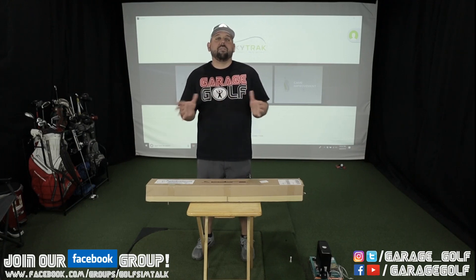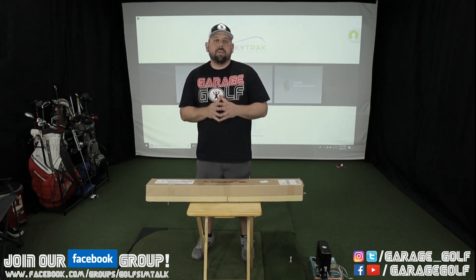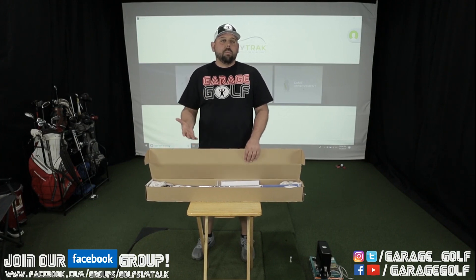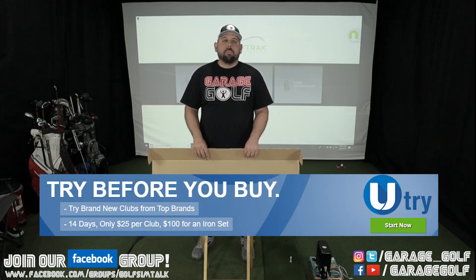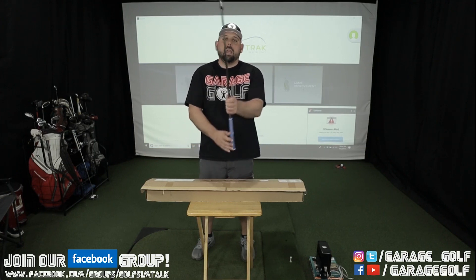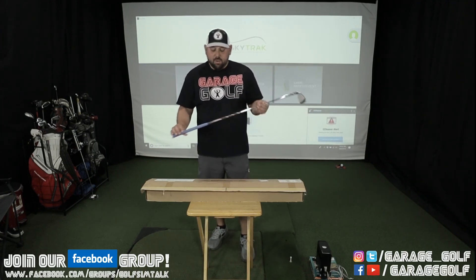Welcome back and thank you for watching. I wanted to show you the irons I ordered through the Global Golf uTriad program. If you're not familiar with it, you can actually check out clubs for 14 days before you have to buy them. It's a really cool program that I've been wanting to test out for a while. In this case I ordered the Cobra King F9 one-length clubs.